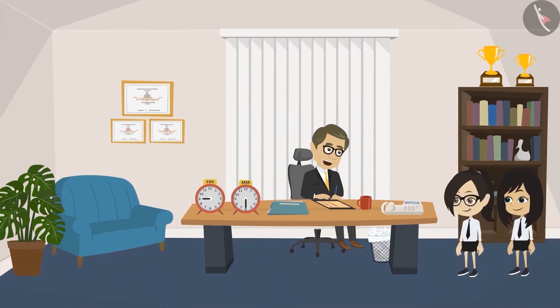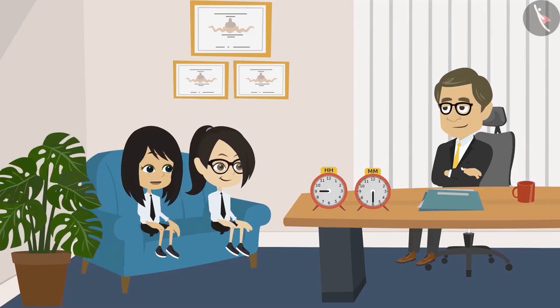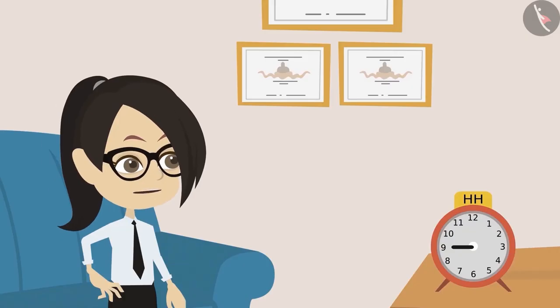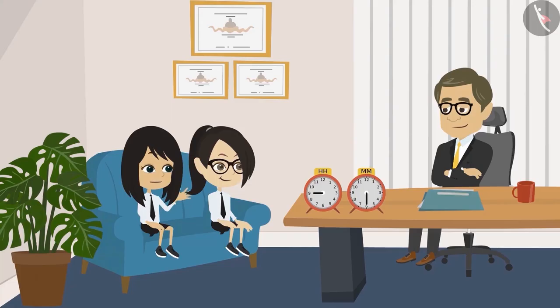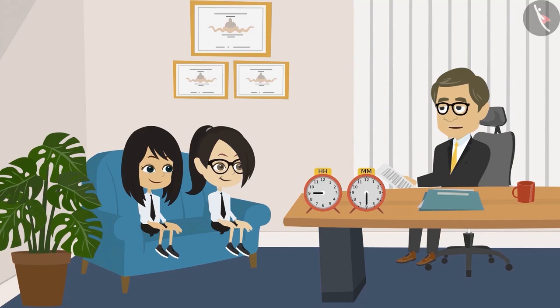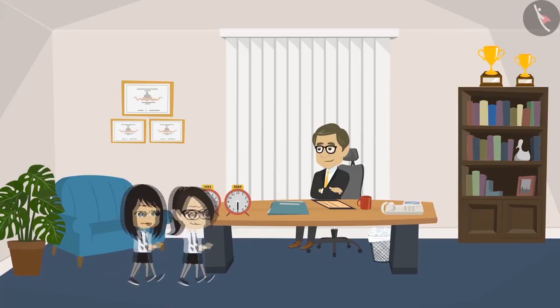Hello sir. Neha and Vandana come inside. Tell me, what is it? Sir, for our school picnic we are going to the amusement park, right? Yes. So my father wants to know our timetable for that day — at what time will the bus leave from school, at what time will it arrive at the amusement park, what time we will have lunch, and what time we will return. All right, Neha, I have printed a copy of the timetable for all the students. You both take one each. Okay sir, we will go now.